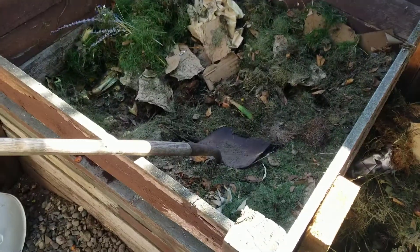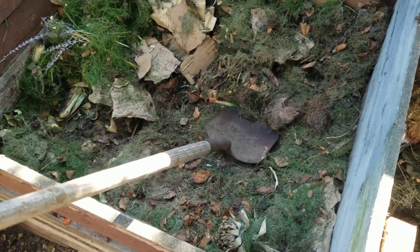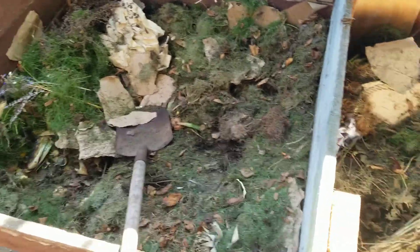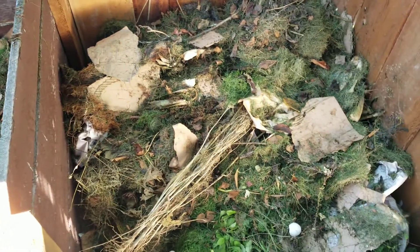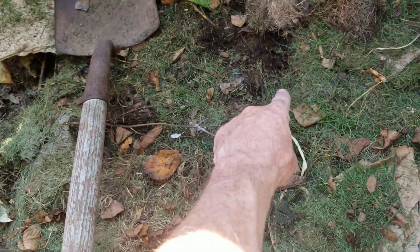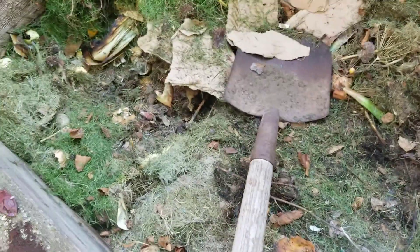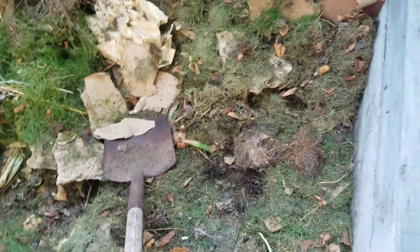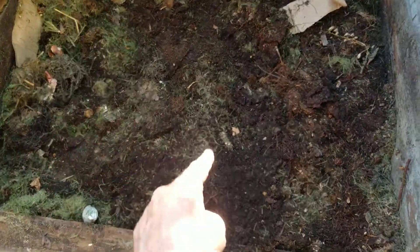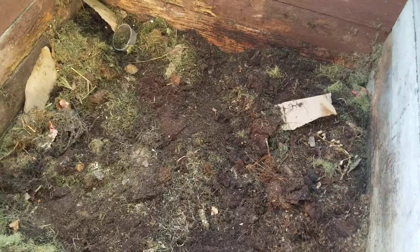Trying to do this with a shovel and not a manure fork is kind of tricky, but we're making progress. This is mostly stuff I've put on since moving here, and we're starting to move down into the older compost that's been here for quite a while — it's actually looking pretty decent down there. All the newer stuff has come off the top and now we're getting into this really nice deep dark stuff that's well rotted down, and hopefully this will go on the garden for next spring.